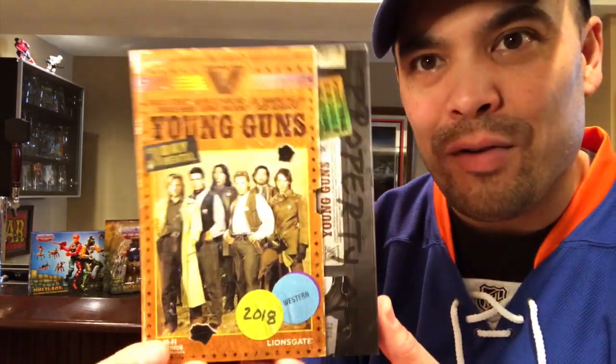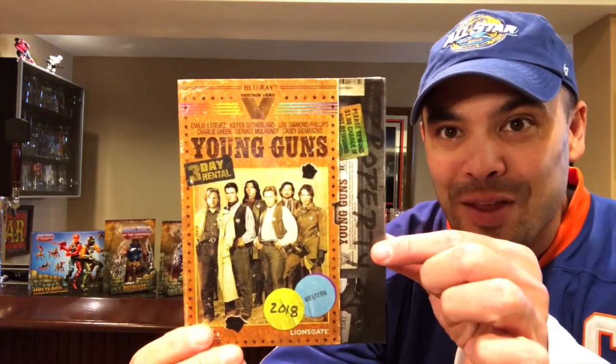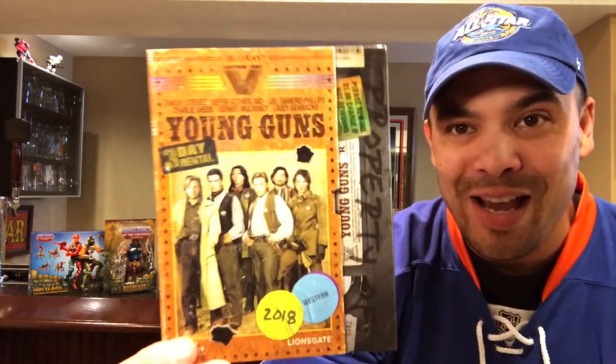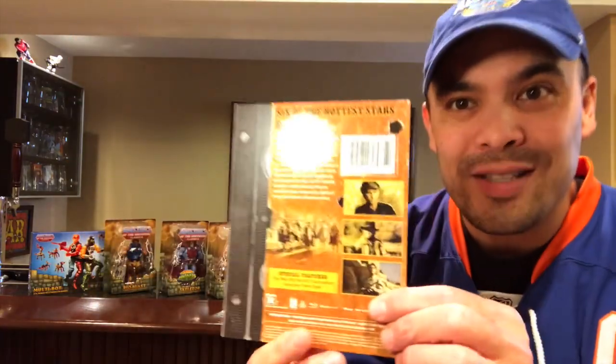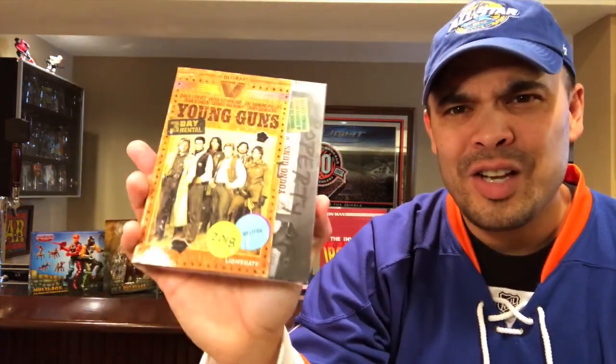First things first before we get into the figures, I wanted to show you a couple movies that I found at Walmart. These are very, very awesome looking movies. They're both Blu-ray movies of old movies from the 80s, but the packaging is what sold me on these. I don't have either of these movies, so it was an easy pickup. But look at the packaging on this — this is Young Guns. It looks like a VHS tape that I'm literally pulling out, the cassette, from the VHS tape carton. This is the coolest packaging I think I've ever seen in a Blu-ray. That is so awesome. And this is a good movie — if you haven't seen Young Guns, check it out.